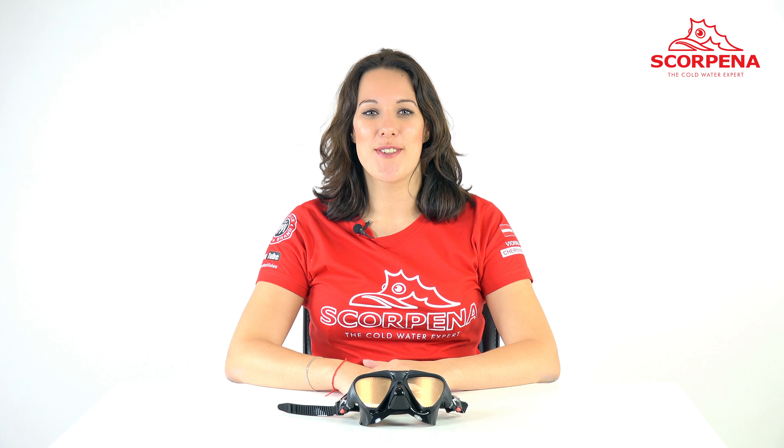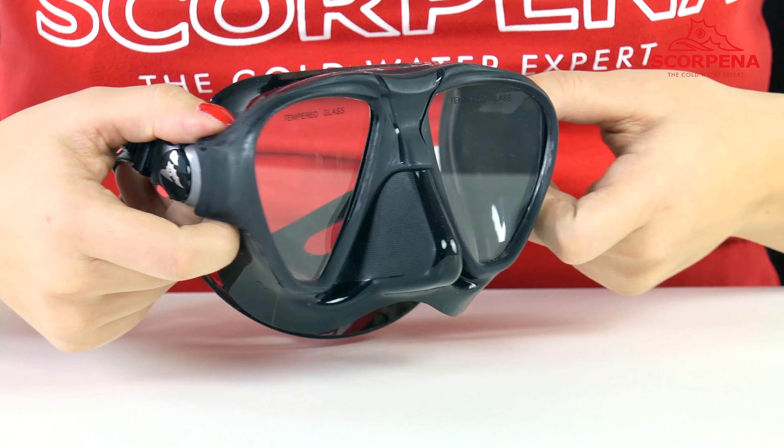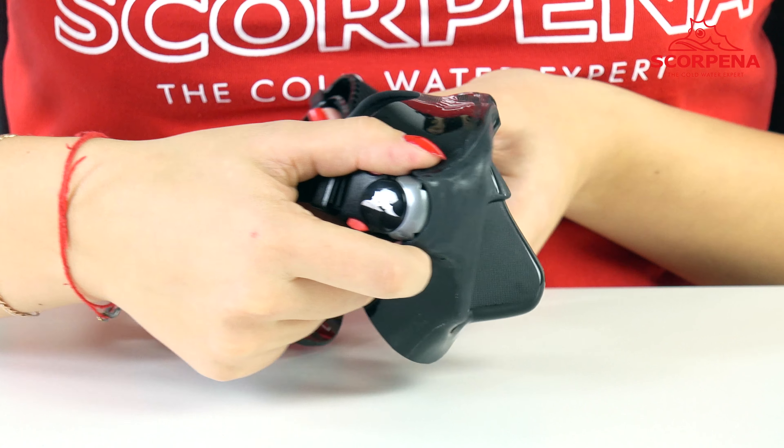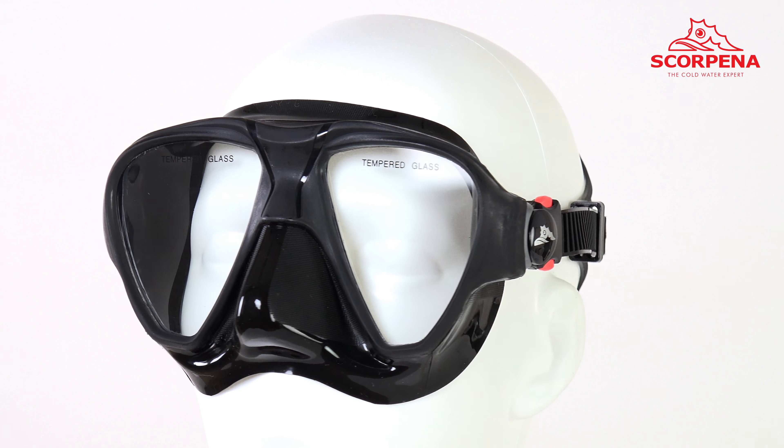Scorpina R. It's a worthy choice for advanced spearfishers who prefer deep-sea hunting. The special design of double glass construction allows to expand the angle of view and reduce under-mask space.